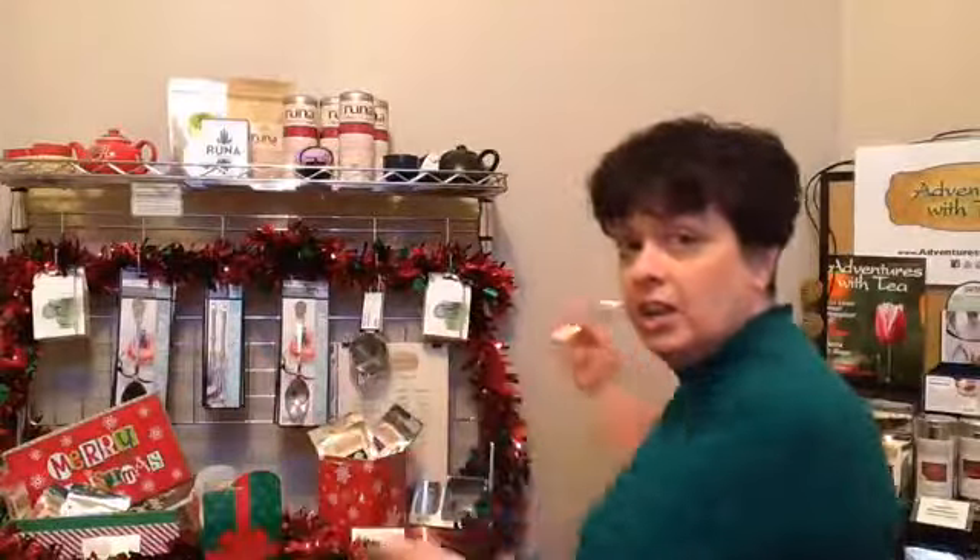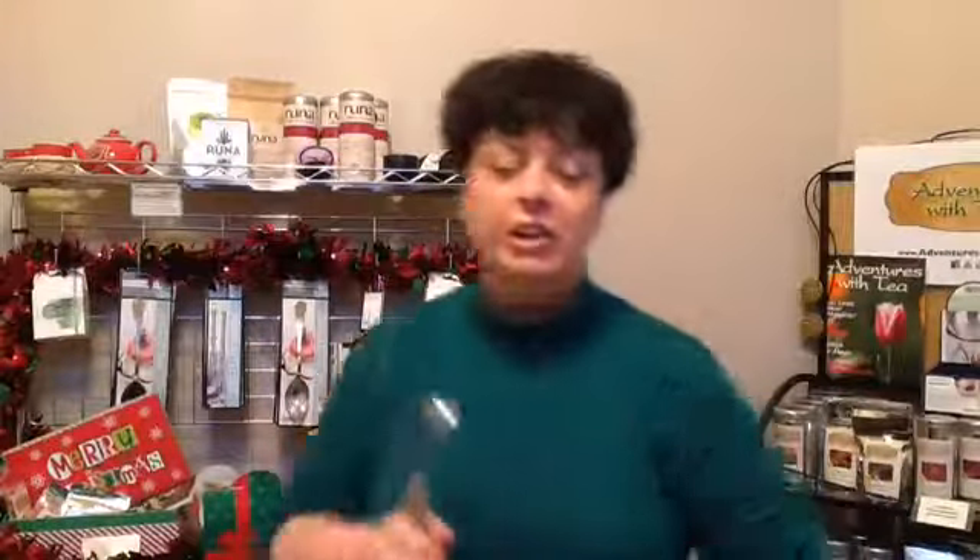Hi Adventures with Tea fans. We're back with Gadget Friday. We took last week off because of the Thanksgiving holiday, but we are back. As you can see, we are getting into the holiday mode here, and you probably are too. And one of those holiday related activities is usually cookie baking.